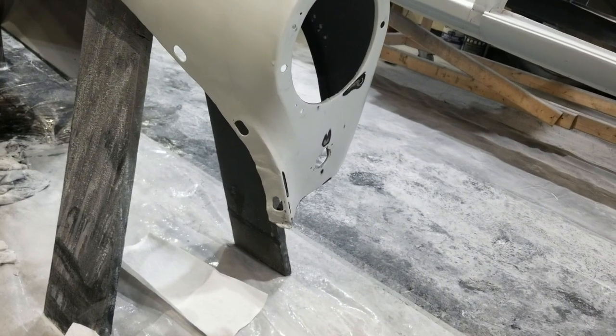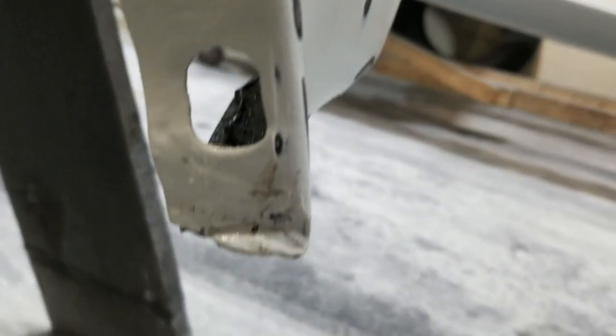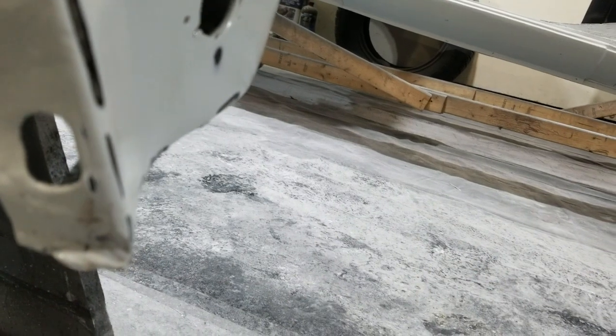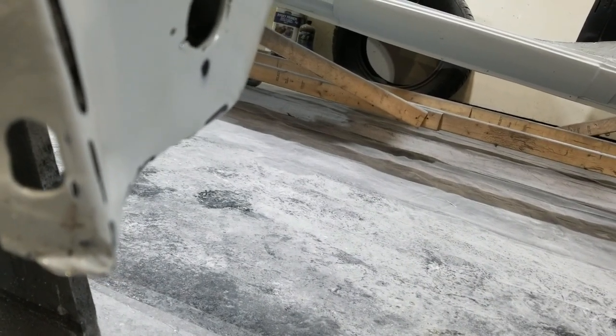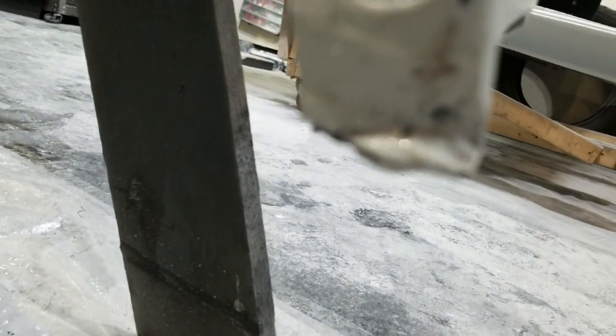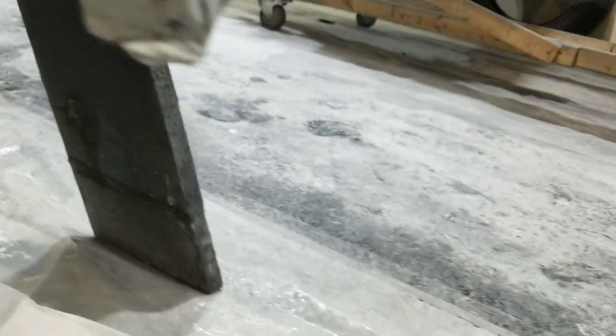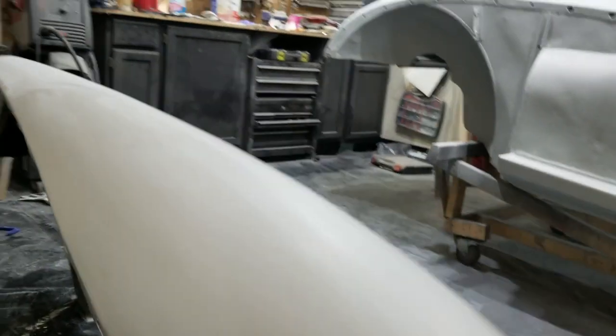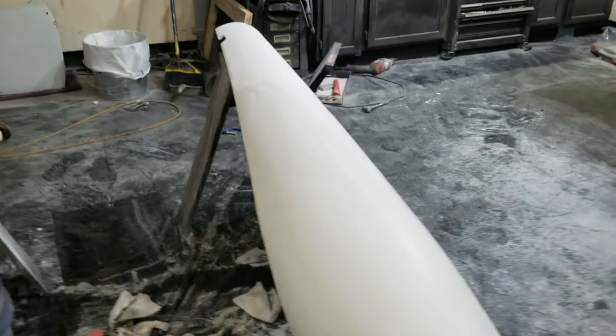One thing I want to do - I'll probably do this in the morning. I couldn't get that evened out with a pair of vice grips or anything, so I'll just put a little bit of filler in there and even that portion out. My back is killing me. Not bad at all - good night's work.